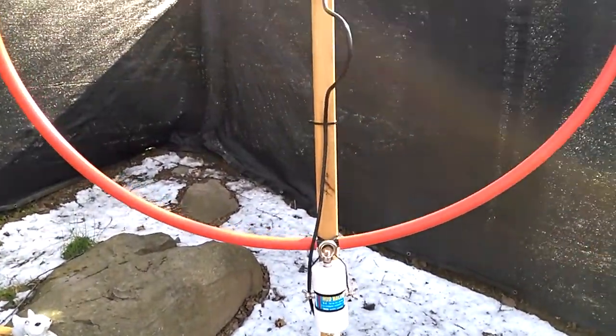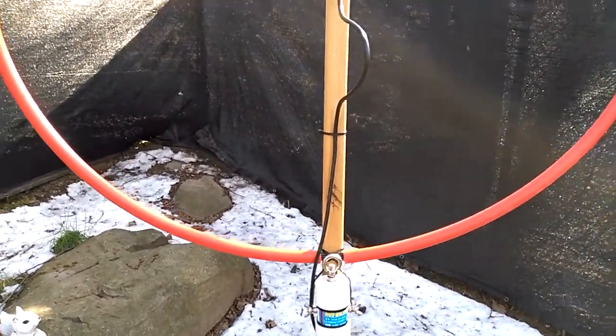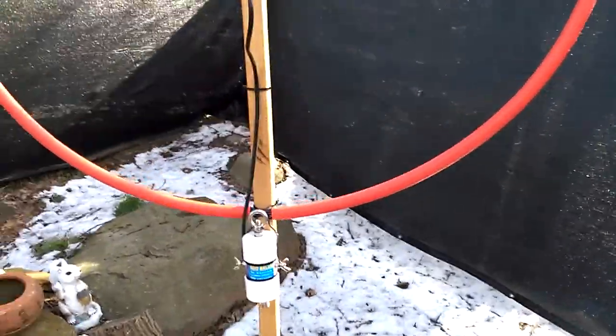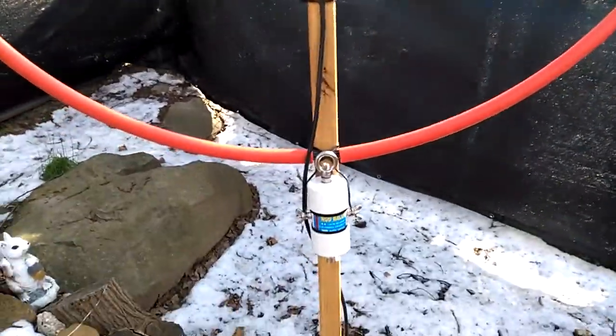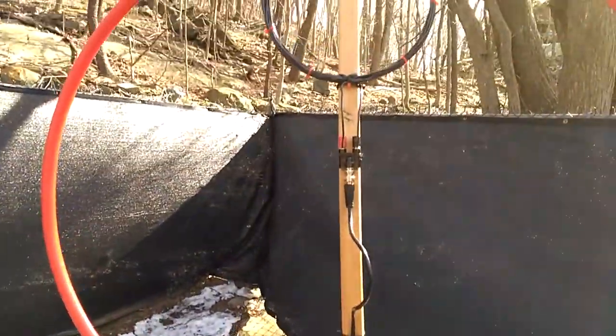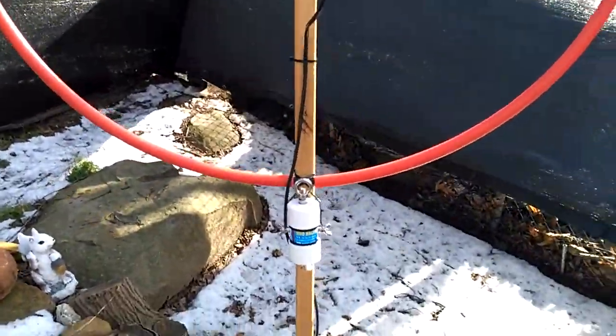One particular viewer named Brian sent me a couple of emails and he really explained his own experiences with building loop antennas. I appreciated it — it was some good ideas. A lot of people were saying we need a variable capacitor here, and that I put too many turns for shortwave.